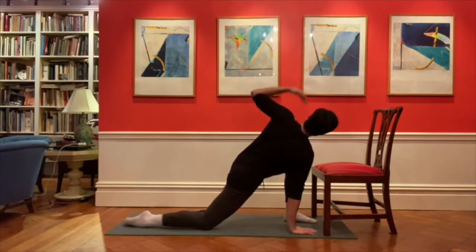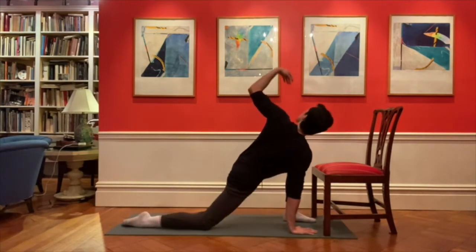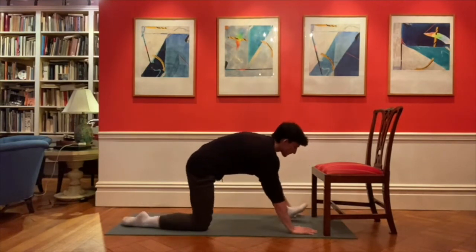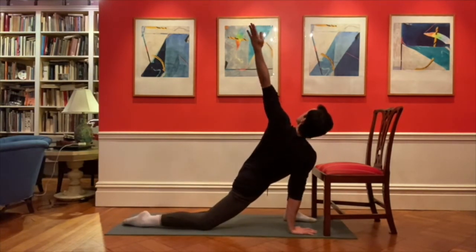Next, you're going to put your right hand on the floor and rotate your trunk towards the front leg to increase the stretch in the front outside of your hip and pelvis. If you can't lift that left arm all the way up to the ceiling, then just hold on to the knee of the front leg and take a few deep breaths.